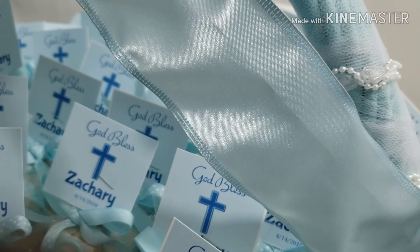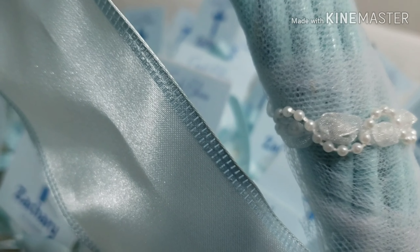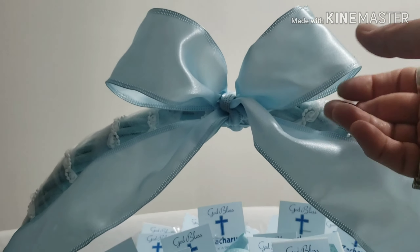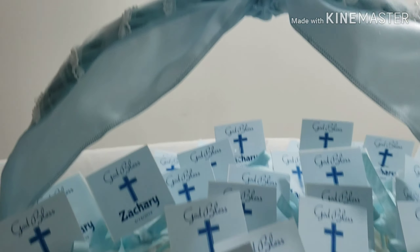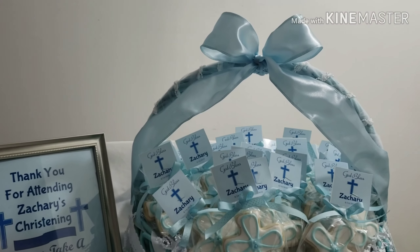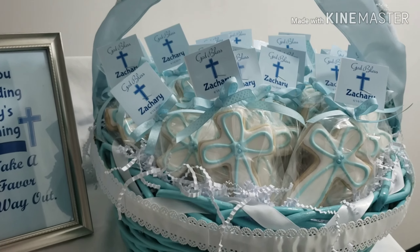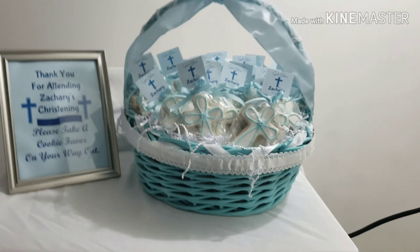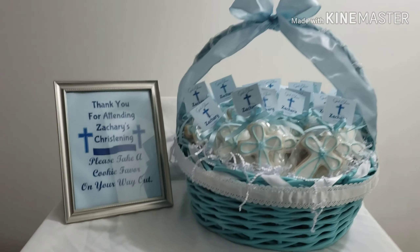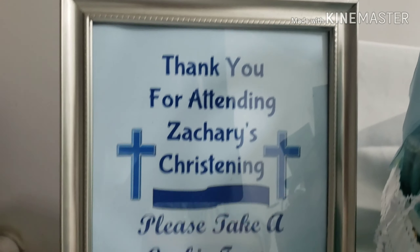Around the top I put wrapped tulle and then this really pretty beaded ribbon — well, it's not ribbon, it's like a beading cording. As you can see, very pretty. And then I attached this pretty light blue satin bow, so it just makes the presentation look so much nicer on the table.